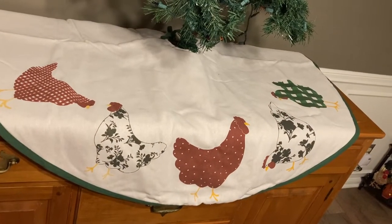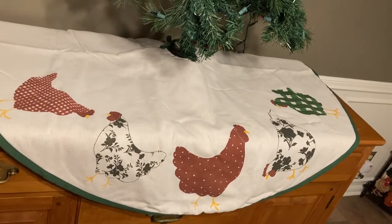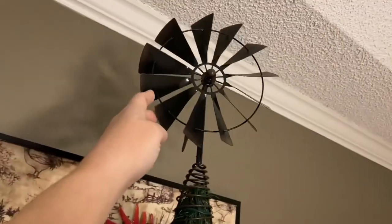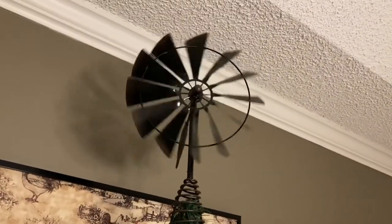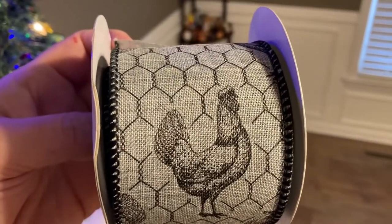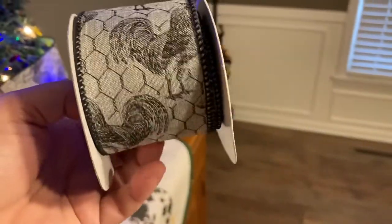To continue on our farm themed Christmas tree, we have a tree skirt that has chickens on it, and a tree topper that is a windmill that actually spins. We are also adding ribbon that is gray with chicken wire and chickens and roosters on it.